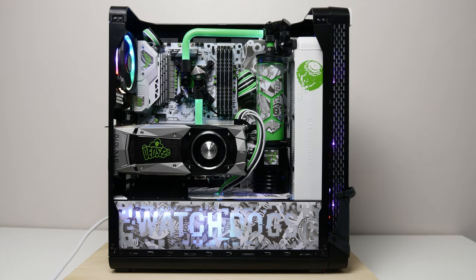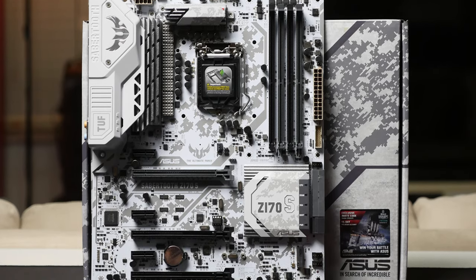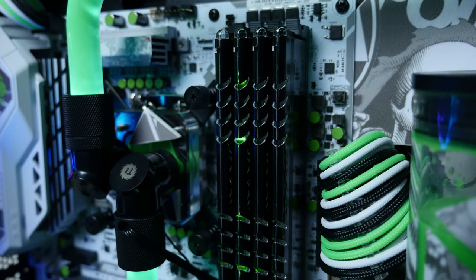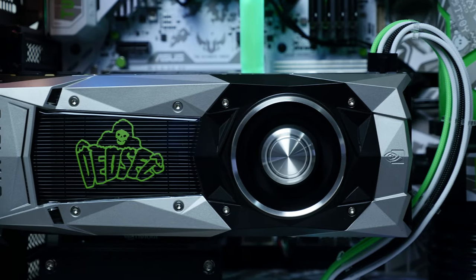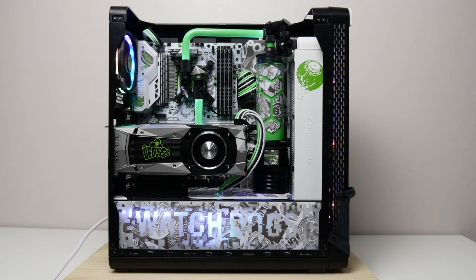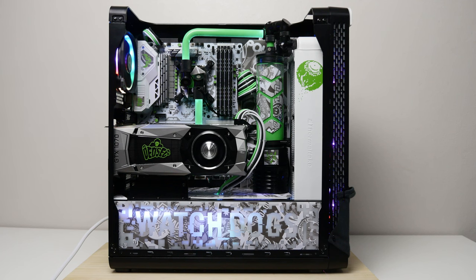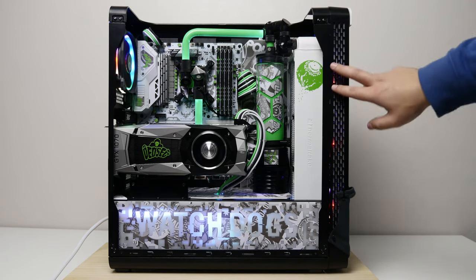Alright, side panel is off. For the specs: the motherboard is the Asus Sabertooth Z170S — I've done an unboxing video which I'll link in the description — running a 6700K CPU, 16 gigs of Avexir Core green LED DDR4 RAM at 2400 MHz, and a Founders Edition GTX 1070 graphics card. On the back are two 120GB SSDs running in RAID 0, plus a 2TB Seagate FireCuda hard drive. Everything runs off a Thermaltake ToughPower DPSG RGB 650W gold-rated PSU, and I'm using Thermaltake Ring Plus RGB fans — one at the back and three on the front radiator.